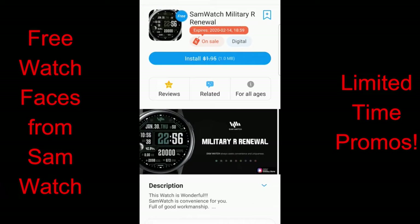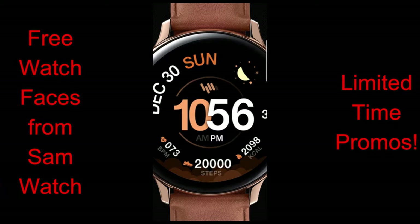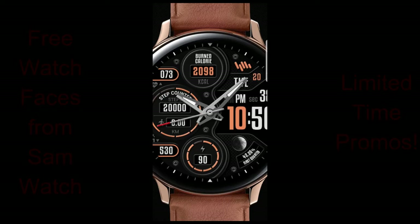To help you guys out, I have left the direct links to all the faces down below in the video description. I'm going to go through these reviews fairly quickly today because there are five of them and I just want you guys to have a taste of what's available, as you may only be interested in picking a couple of them up. Enough of my jibber jab — let's go check out these now-free faces from Sam Watch.